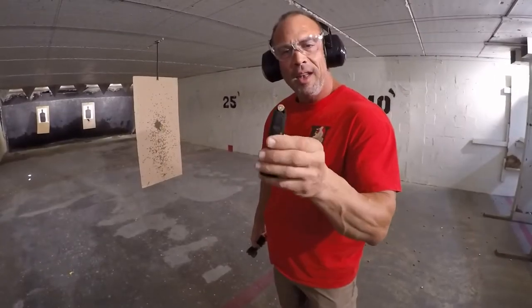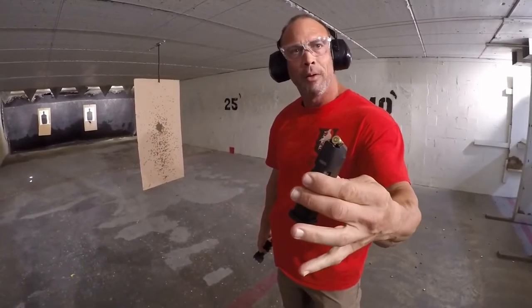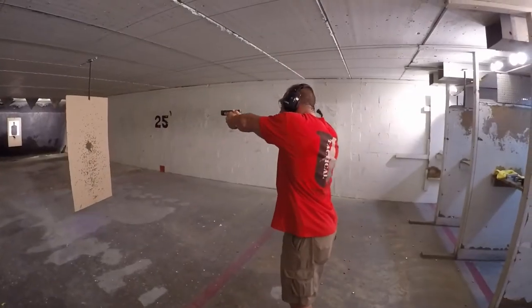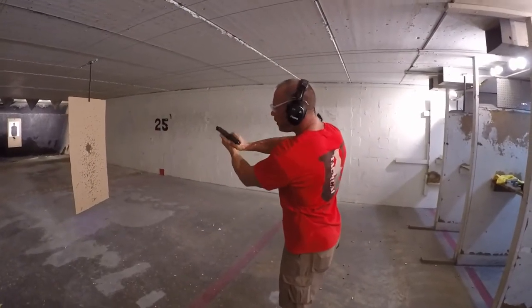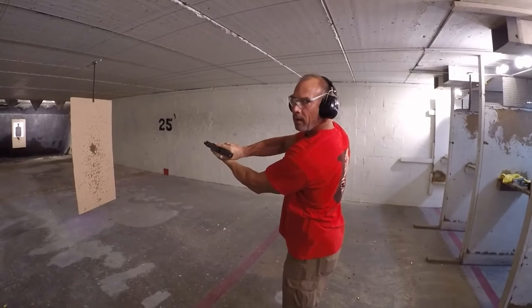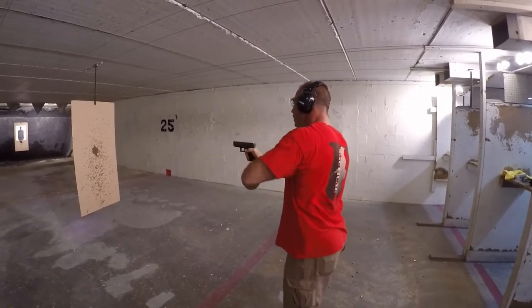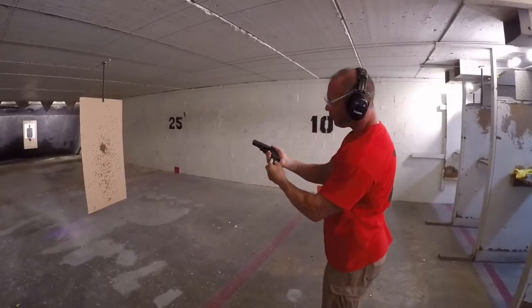The next one we're going to do is put the brass backwards. That's where we're going to really stress the gun. Is that tap-rackable? Let's try it. It worked. Now we go with two revs.